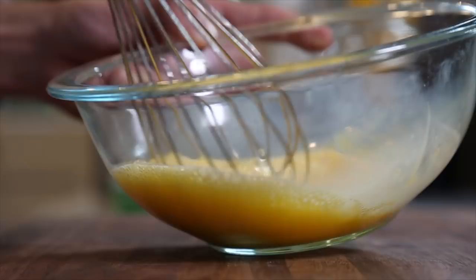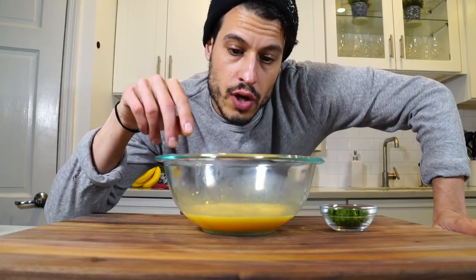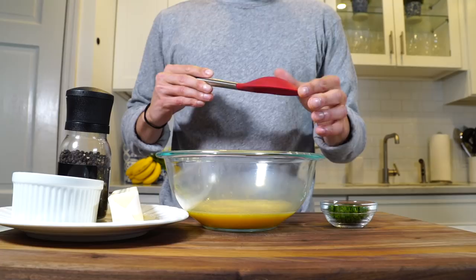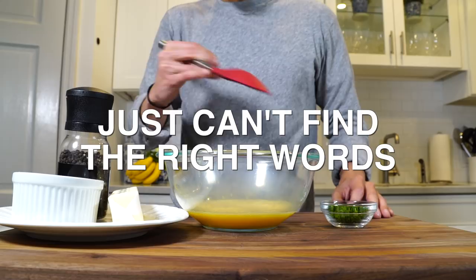I always like to salt eggs once they're in the pan, never before. When you pre-salt eggs before they hit the pan, it sort of does something to them. So we've got salt, pepper, butter, chives, and eggs.